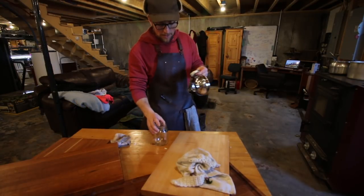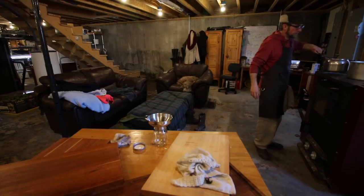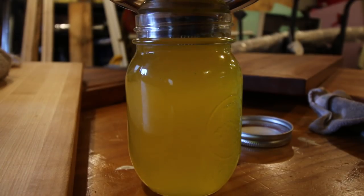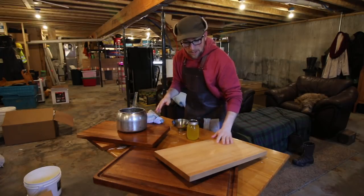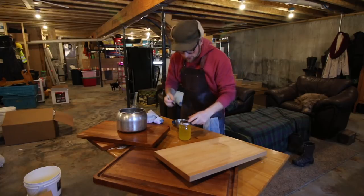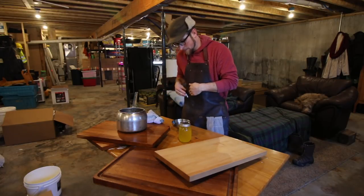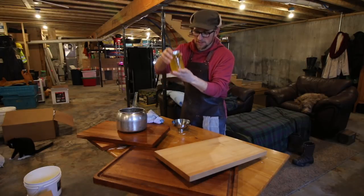I'm not going to need that large mason jar — we used enough of the oil and beeswax up; it'll fit into a small mason jar. I'm going to label this jar 'beeswax and mineral oil' so that next time I need to oil our butcher blocks, I can just come down, grab this, put it on the wood stove, heat it up, let it melt again, and we'll be good to go. Look at that — that's a beautiful color.